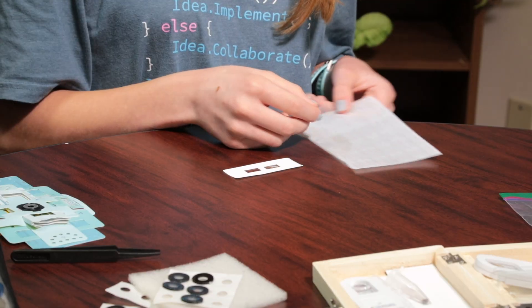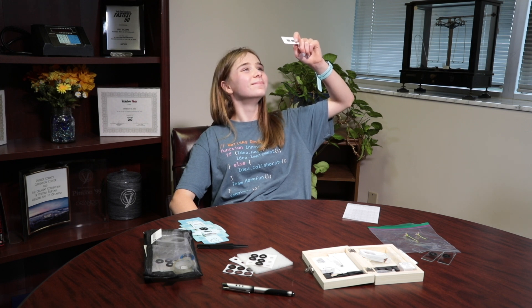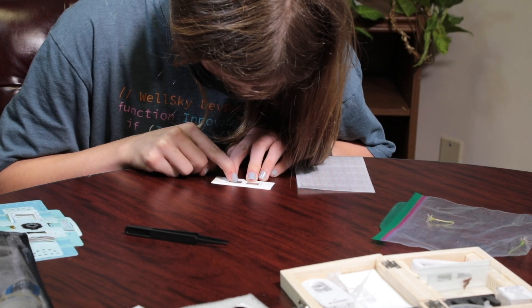Use a paper slide and clear tape or stickers to secure your solid sample. Hint: make sure all solid samples are translucent, or you can thin it out with tweezers to make it so.